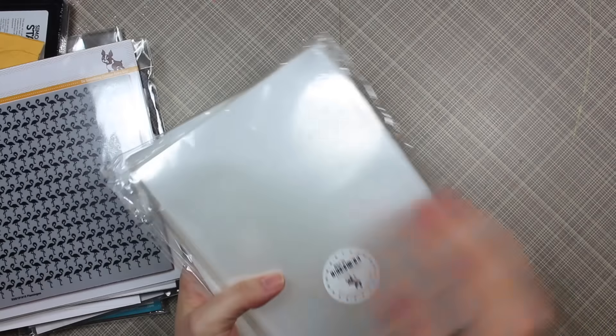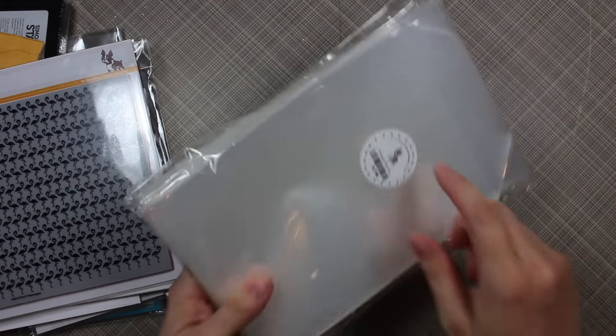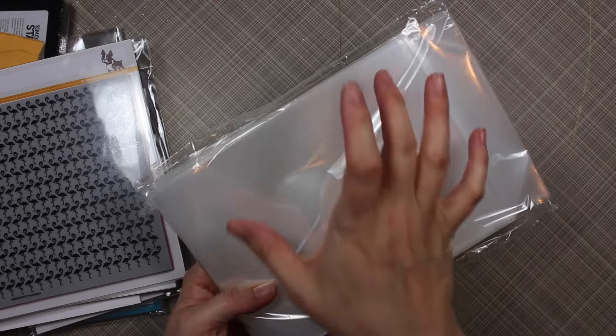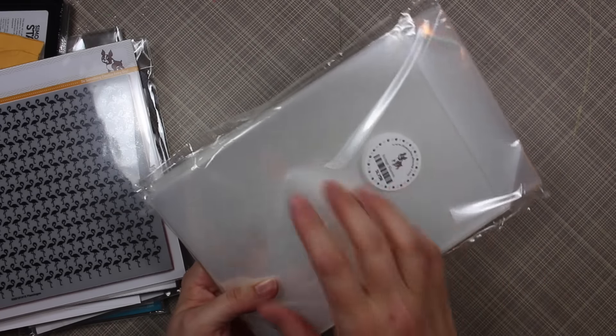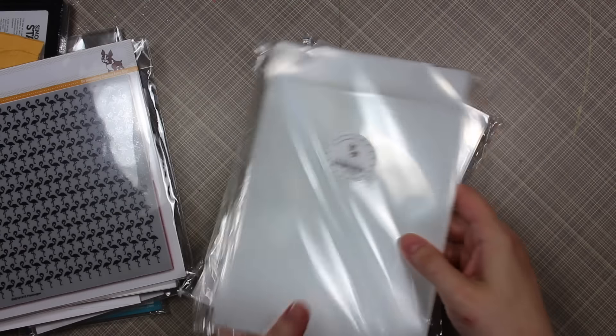What all did I order? I ordered two packs of the Simon Says Stamp storage sleeves. I use these to store stamps as well as for when I do shaker cards and stuff — I've shown cutting these apart and using my fuse tool and all that kind of stuff. So I got two packs because they come in packs of 50. My plan is to now start really getting organized.